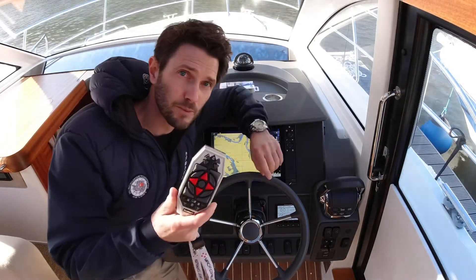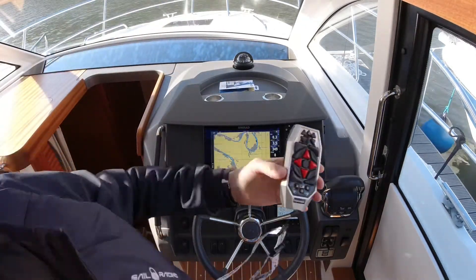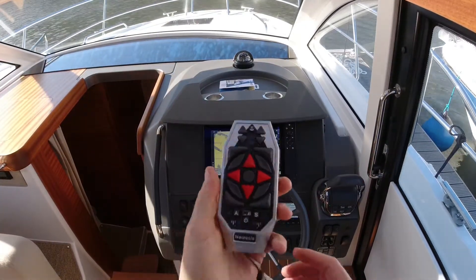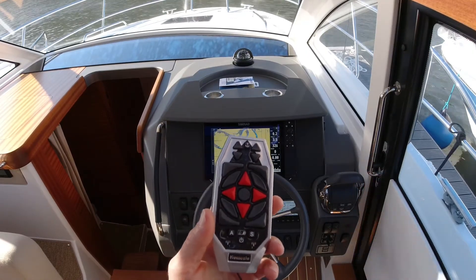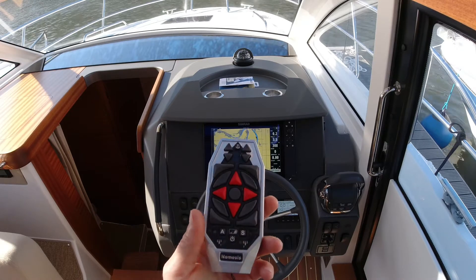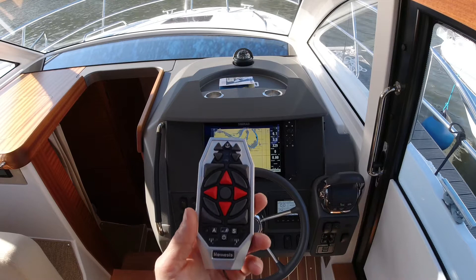I'm just going to slip into a POV position so you can see how we get it started. Obviously every boat is a little bit different depending on the control head that you have. This one is an EVCD from Volvo Penta, which you'll find on most boats between 2011 and 2020.